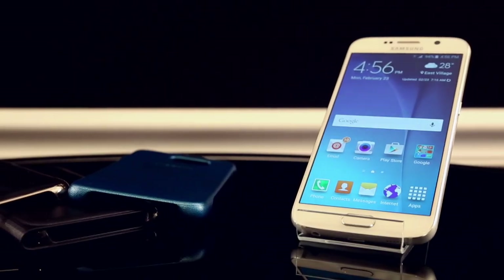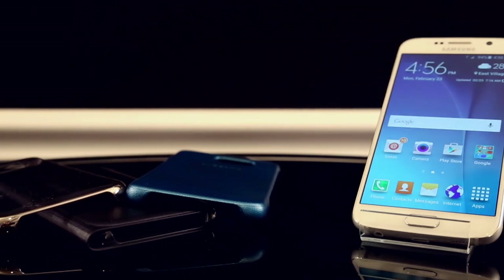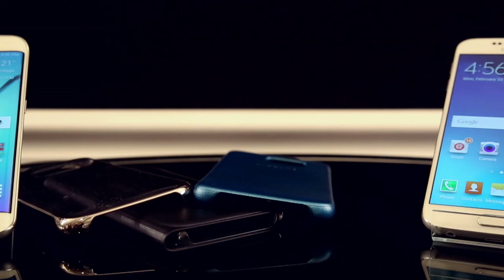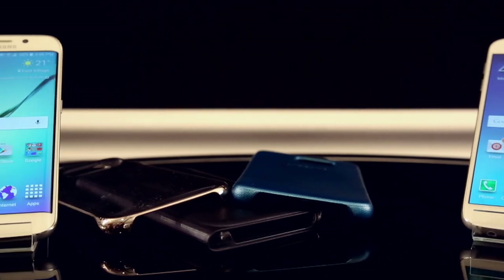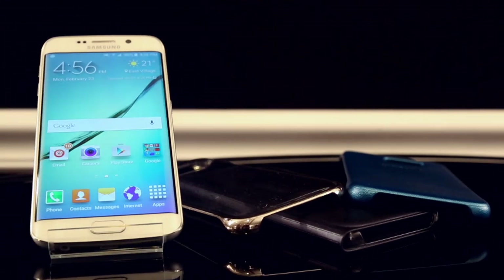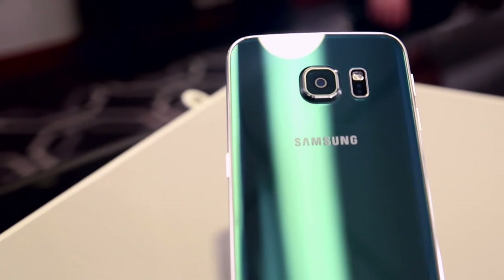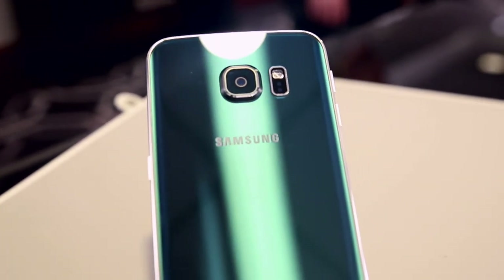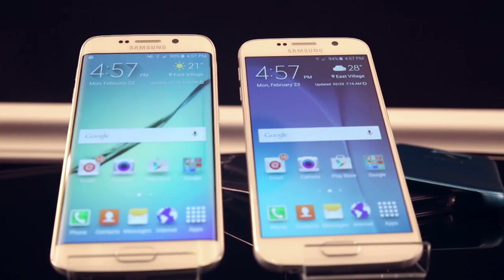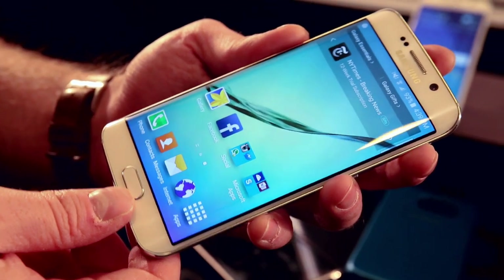Samsung has a number of case selections for both devices, and compared side by side the Galaxy S6 Edge really takes the cake. It's an amazingly designed device and the wraparound display is not just a gimmick — it really adds to the overall look and feel. You can tell this is the phone they wanted to make. While the S6 is also very nice, the S6 Edge is the best overall in terms of look and feel.